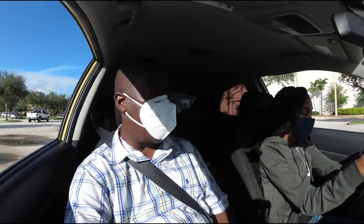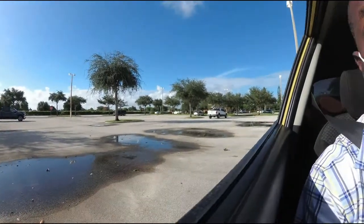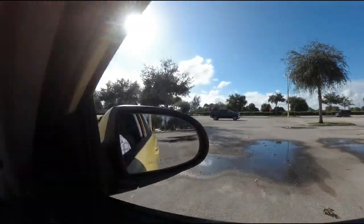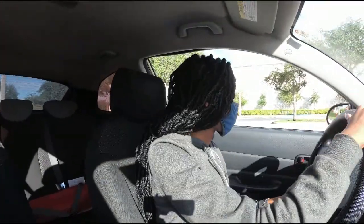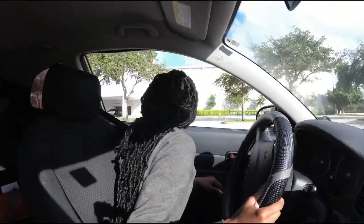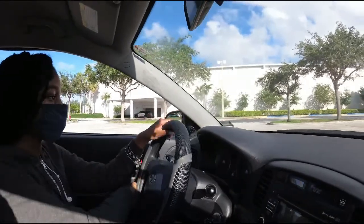We're gonna reverse from here. Put the car in reverse and roll straight back until your mirror gets to the end of the parking lot line, and stop about right there. Then turn all the way to the right — you want the back to go to the right, so you turn right. Look behind and reverse until the mirror gets into the middle of this area. Then get the car back in drive.